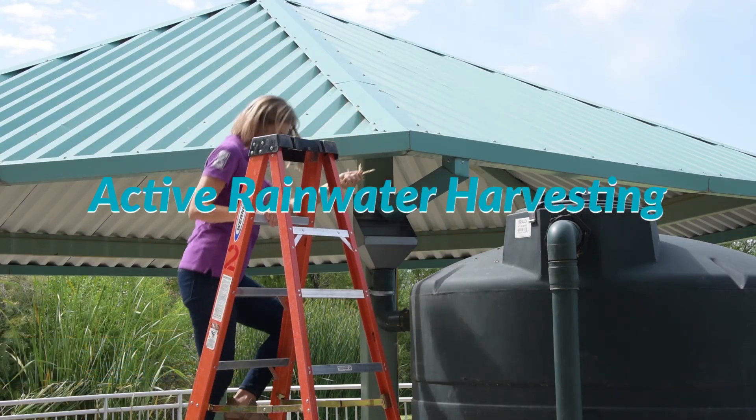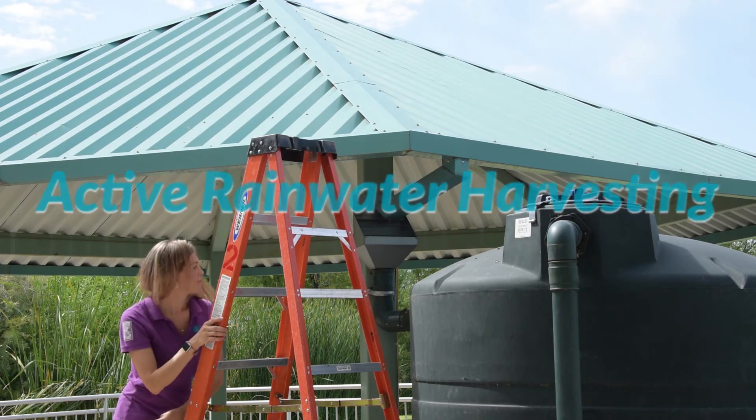Whether you've just installed your tank or you've had it for several years, we have a few tips to keep your system in good shape. First, always start at the top of your system — the gutters.